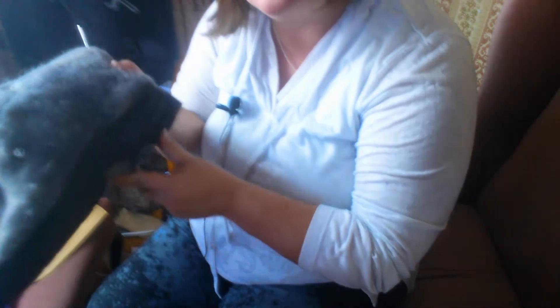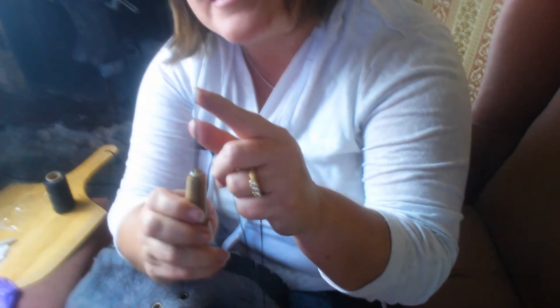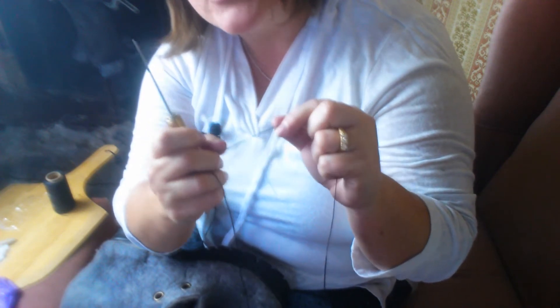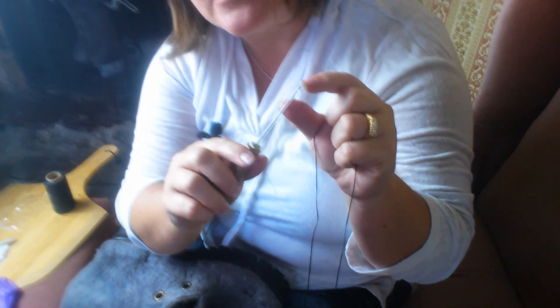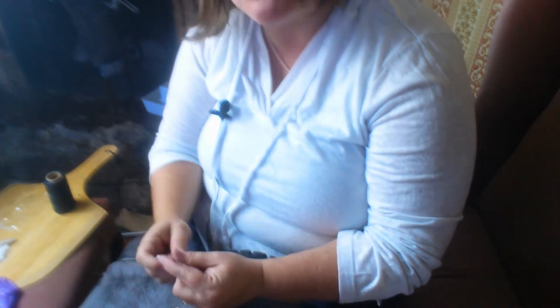We're going to start off here on the curve of the foot. You've got your cobbler's awl. The key thing is that the awl hook size must be larger than your thread, or else when you pull it through, you will cut your thread. This is one millimeter thread and a 1.36 millimeter awl hook — they come right out and you can get multiple sizes.